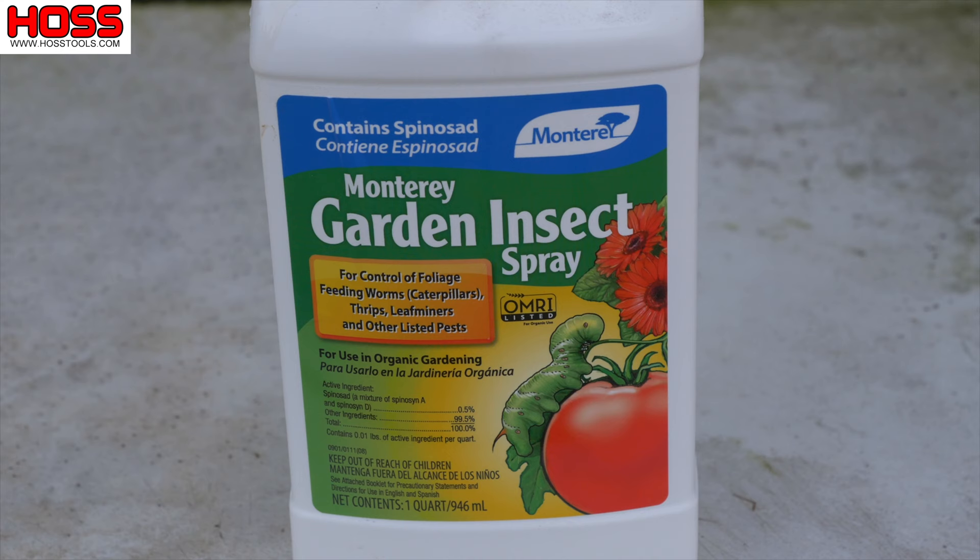So what's the solution? Well, there's a lot of conflicting reports out there on whether BT does any good at controlling corn earworms or not, but the consensus is that the preferred organic control for corn earworms is this stuff right here called spinosad.